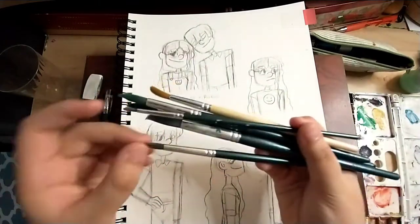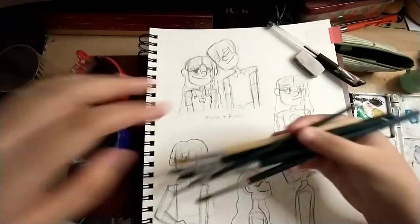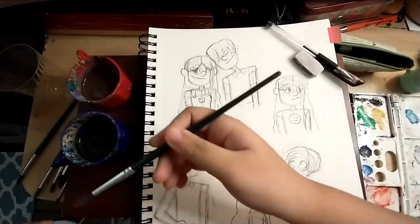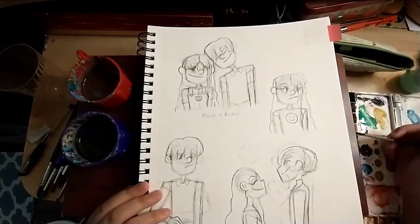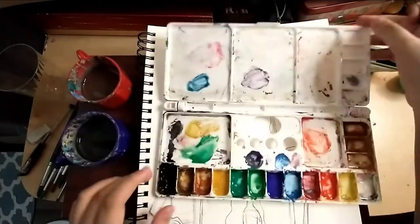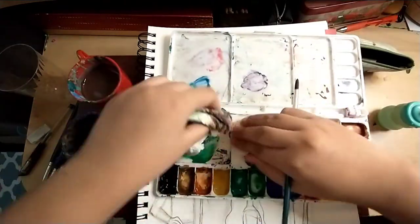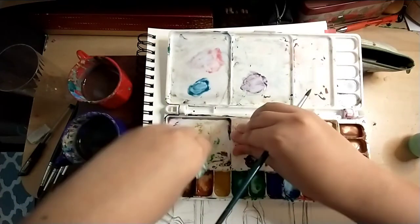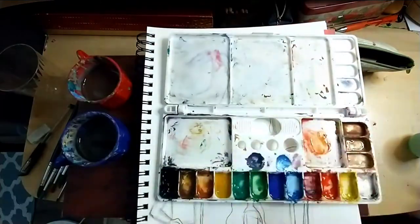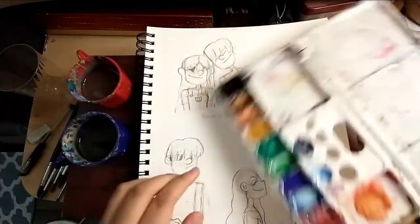This is my first time using watercolor on this channel, so that's pretty cool. We are only doing one page today. I'm using the Cansing XL watercolor sketchbook and the Daler Rowney watercolors, the 12 pack. I'm using these brushes from Daiso, and the palette's also from Daiso.